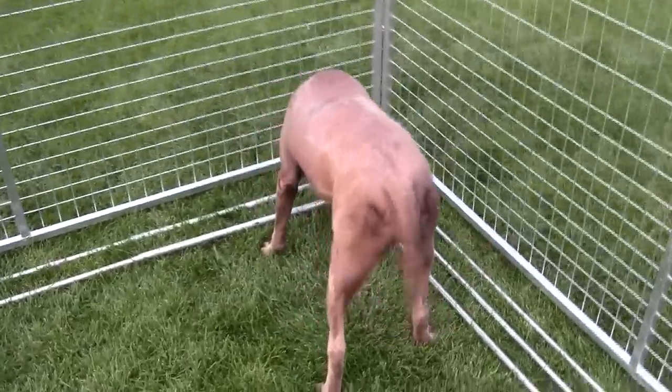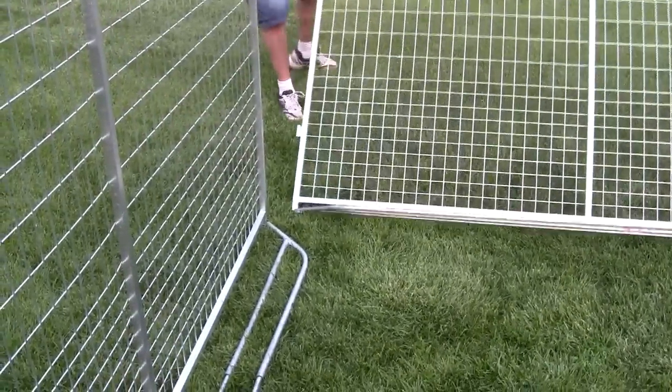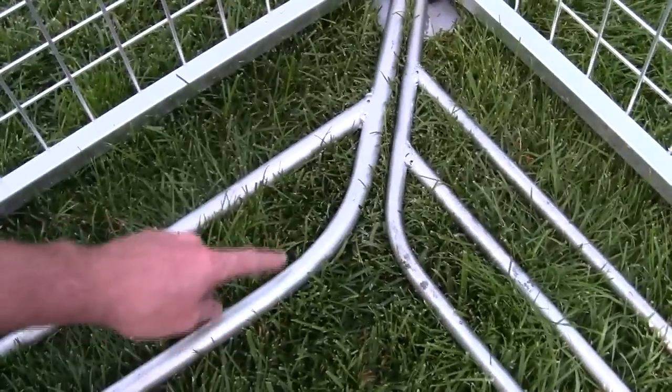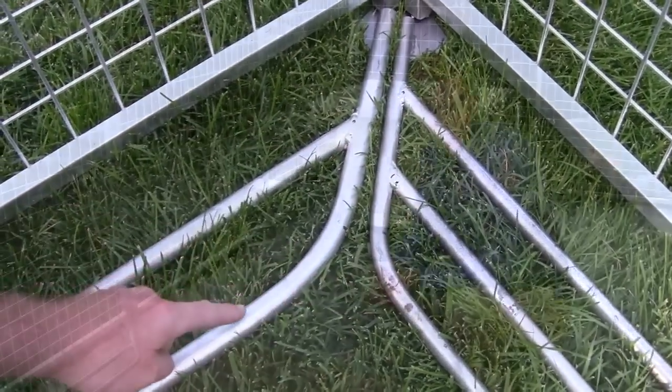Another first for Kennel Pro is our exclusive digging prevention system. It installs in minutes without tools and stops dogs from tunneling under the kennel. It also stops outside animals from getting in. The standard digging prevention bars have two rungs, but if you have small puppies or a small dog, we offer the three-rung option so they can't fit through.